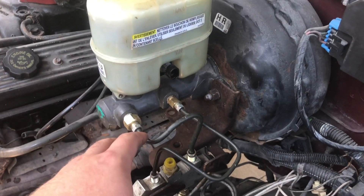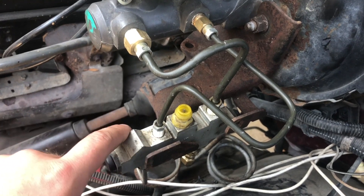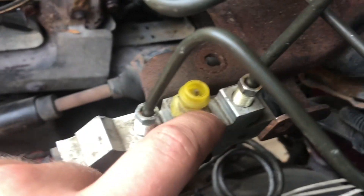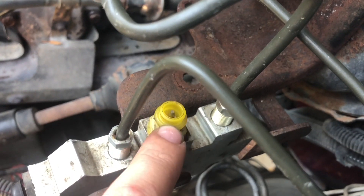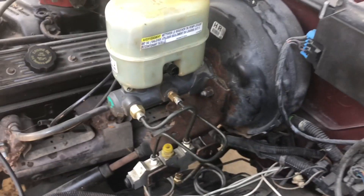I highly recommend this upgrade, especially if the ABS warning light is on your dash and you cannot get it to go off no matter how much you bleed the brakes. Removing the ABS box and module while unplugging it from the top of your proportioning valve will make the light shut off. I hope this information helped — thanks for watching!